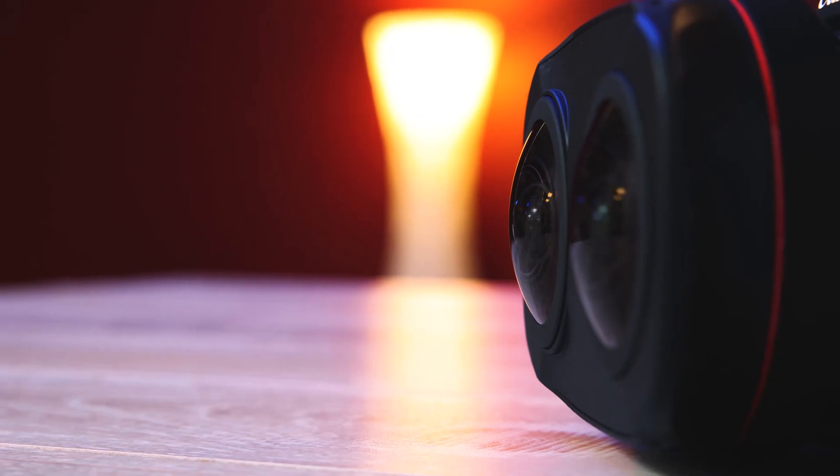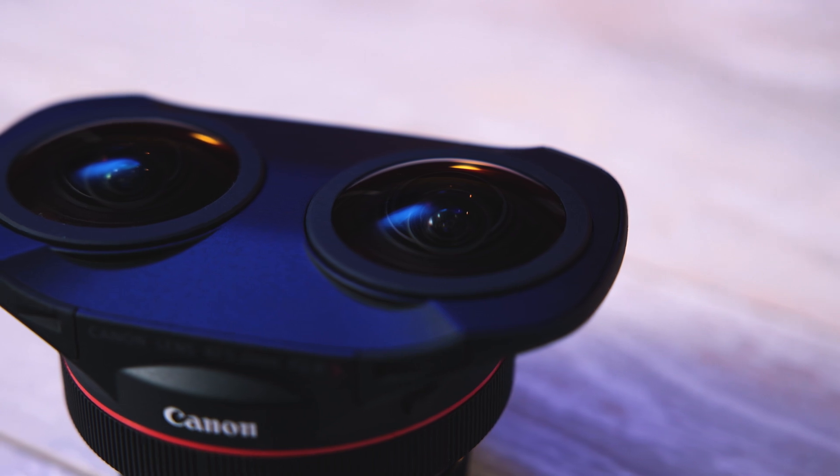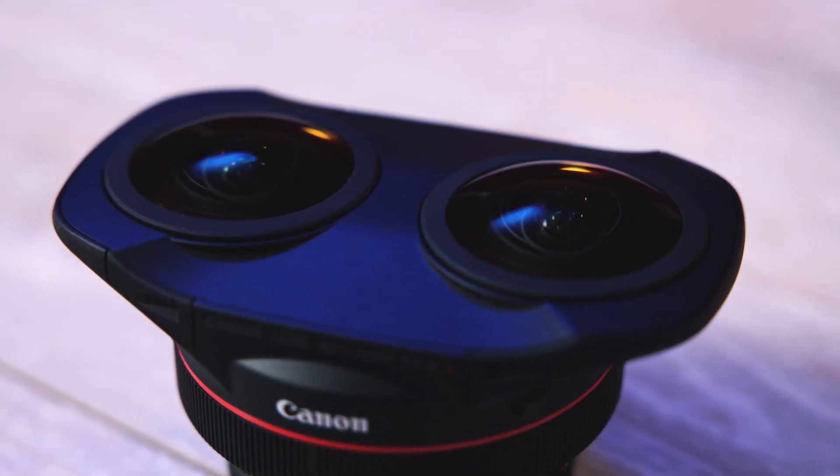Just to answer a couple of questions you might have just by looking at this lens — it was designed for 180-degree stereoscopic virtual reality video production. In less nerdy terms, the two lenses being close to each other but in slightly different positions helps give the final VR video some perceivable depth, and it's optimized for the standard VR headset experience after you run it through the software that Canon provides.